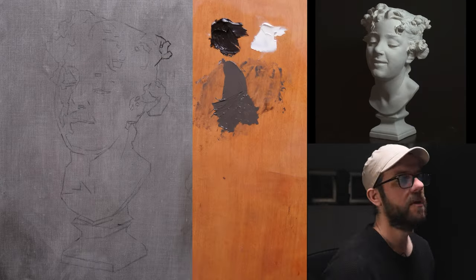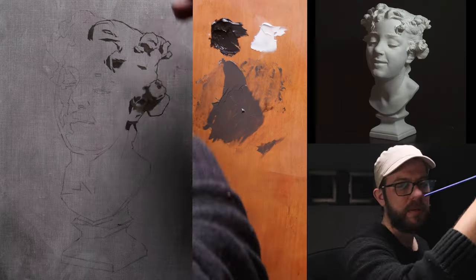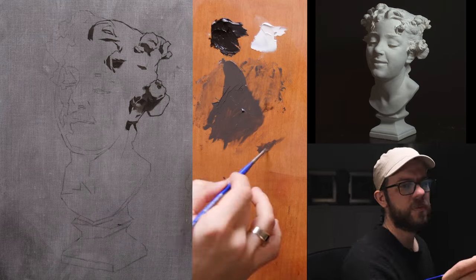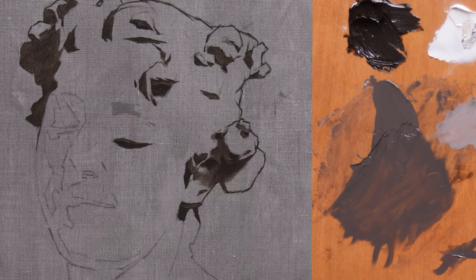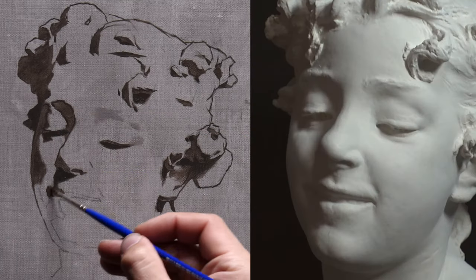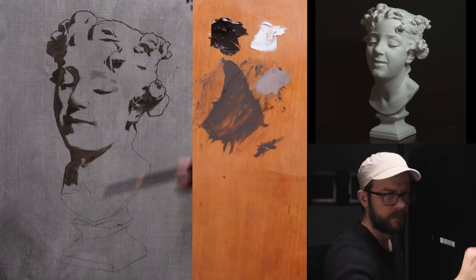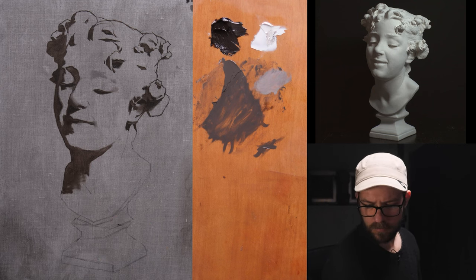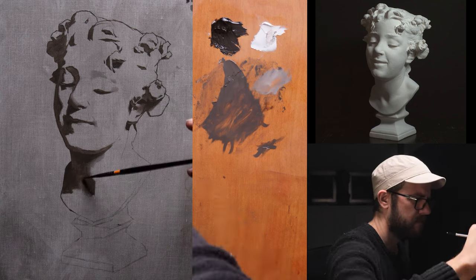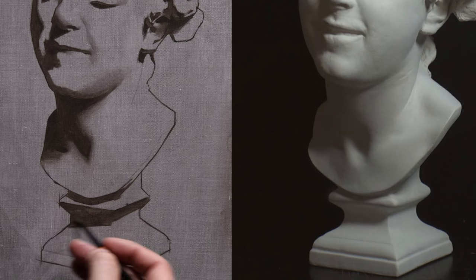The next stage is monochromatic underpainting. This stage is really important because it is the moment where you translate the shapes you designed in graphite into oil paint. It also gives you a clear-cut period of time where you can use your oil paint pretty much like a stick of charcoal or a graphite pencil. Oil paint has traditionally been a very difficult medium for students — it's a slippery medium with dirty brushes, paint rags, solvents, and mediums. What making a monochromatic underpainting allows you to do is focus on one thing at a time, rather than trying to break all the twigs in the bundle at once.